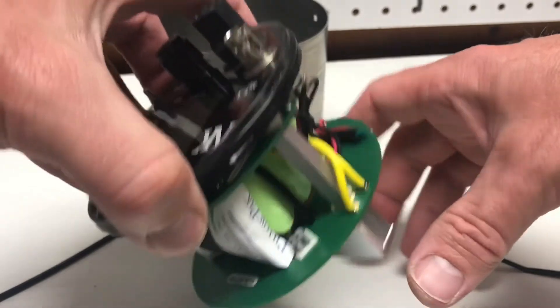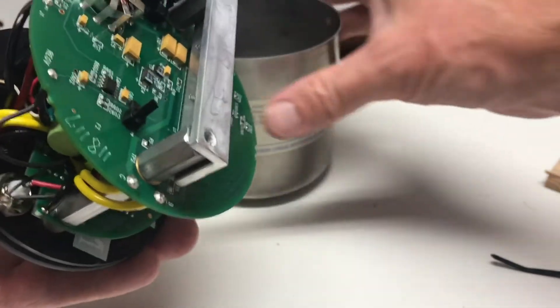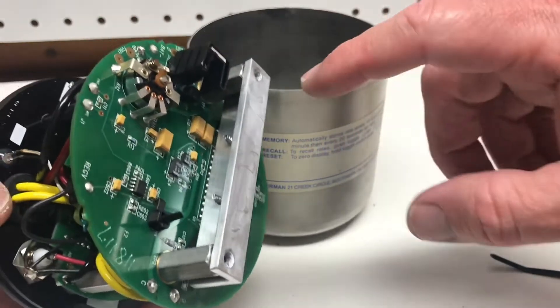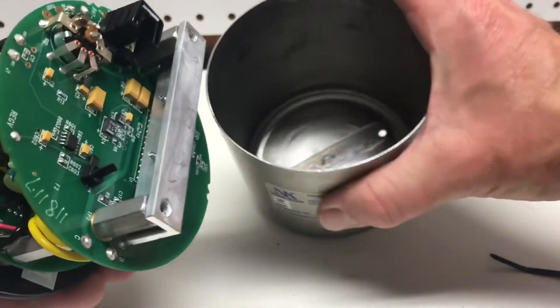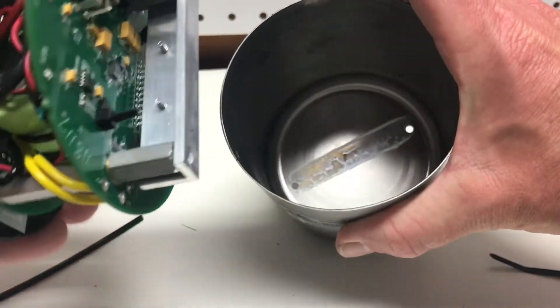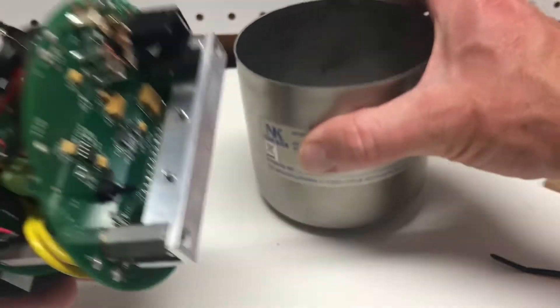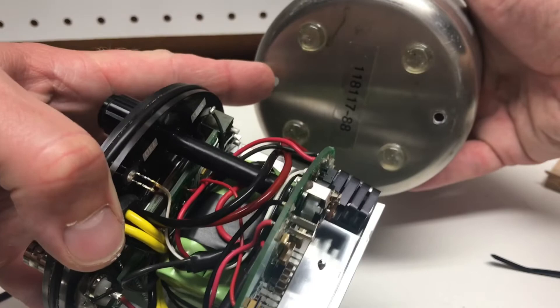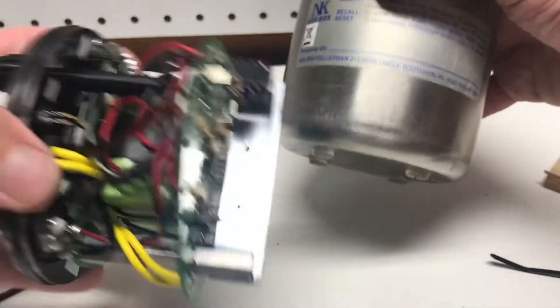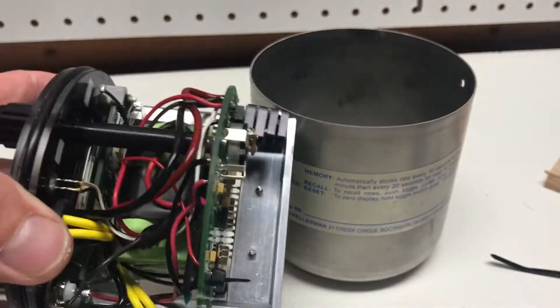Now we're basically all back together — the only thing left is to slide this back in the can. I'm going to add a little bit of liquid tape right around the ends of the screw holes so that when I slide it back into the can it tries to make those holes as waterproof as possible. I'll also dab a little bit on the screws as well to seal up that hole.